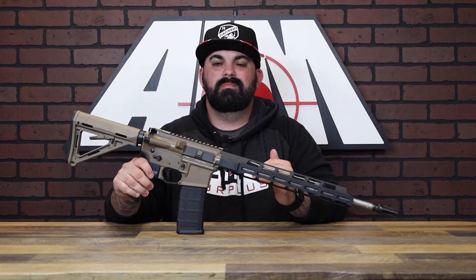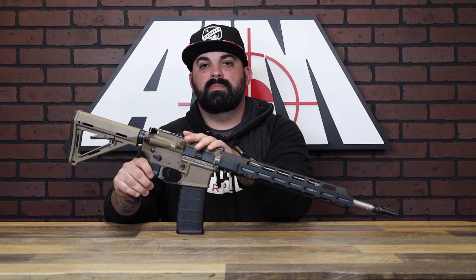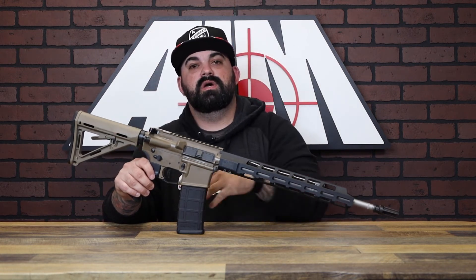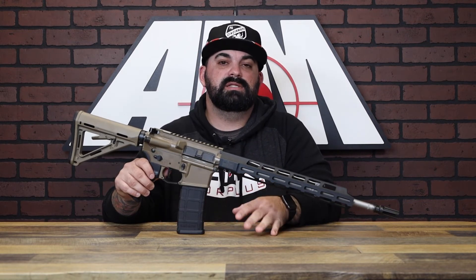With the Snakebite you don't have anything super crazy over the top, but that's why it's popular. It's built for duty — it's not built to just sit in a safe. The Snakebite features an FDE Cerakote upper and lower with Ambi safety and mag release. You've got your enhanced free floating 13 inch handguard, a six position adjustable Magpul stock, a polished hardened trigger, and a 16 inch stainless steel barrel.